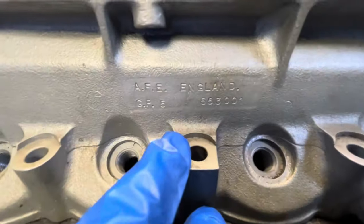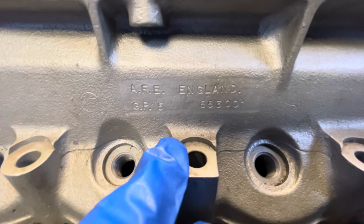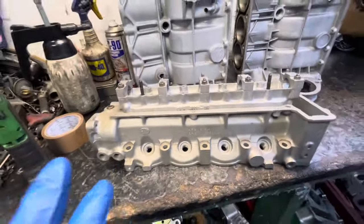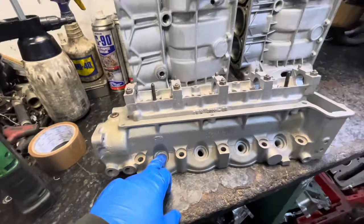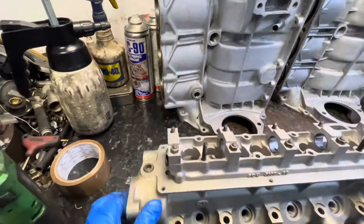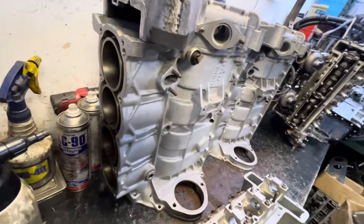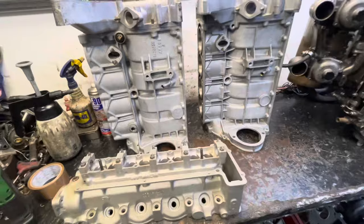This head was specifically done for Group 5, Alan Fraser Engineering. I don't believe this head has ever run — it's too clean, it's not been blasted, it's too bright in some areas. Let Ben explain what happened in the video, how they came about it.